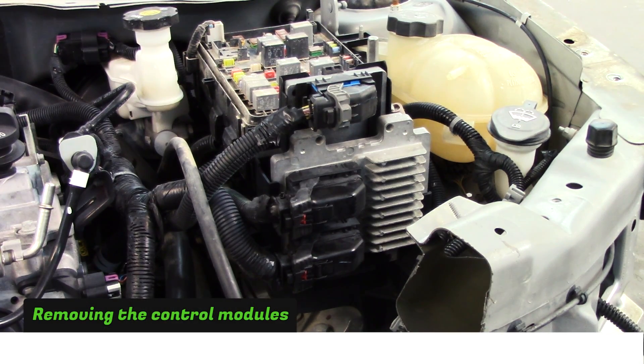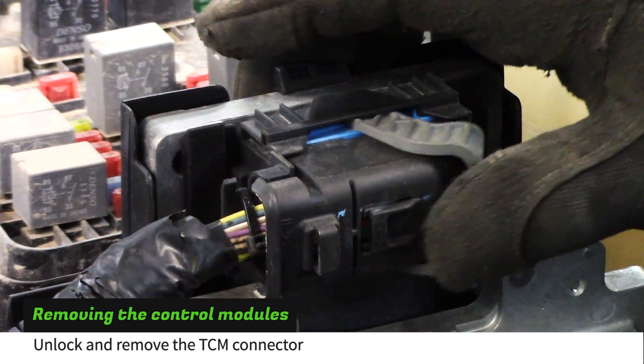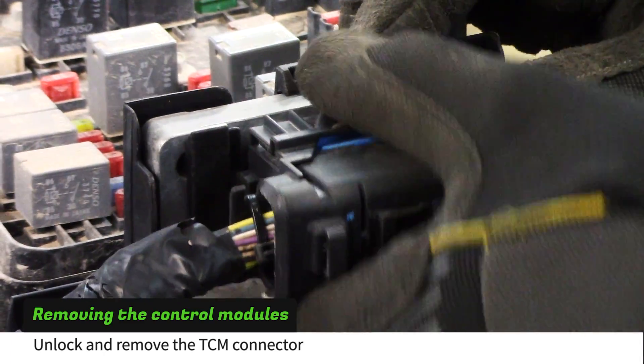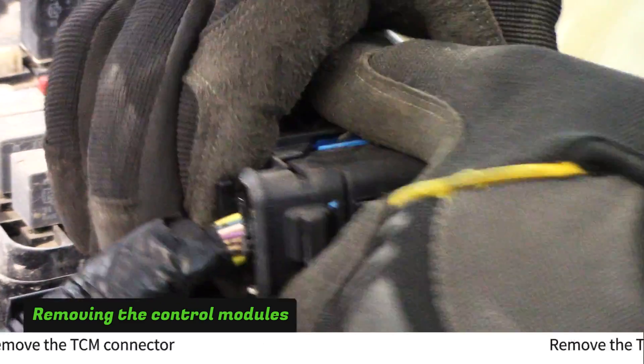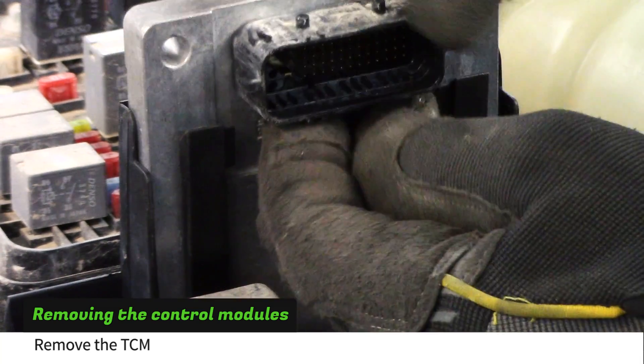Start by removing the powertrain control modules. Unlock and disconnect the TCM connector by pushing in on the black tab and flipping the gray lever. Push the plastic tabs out of the way to remove the TCM.